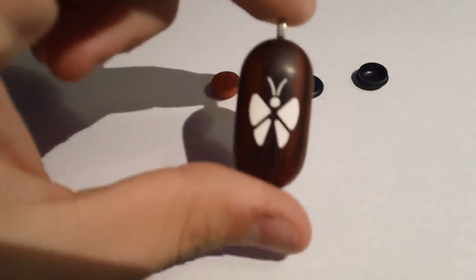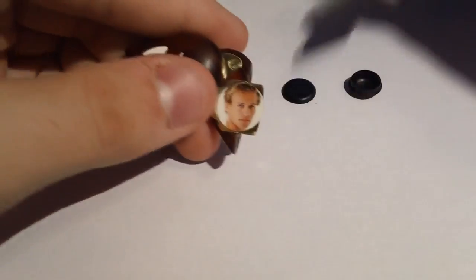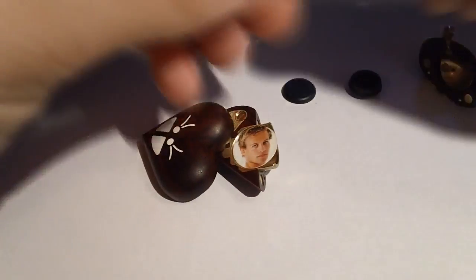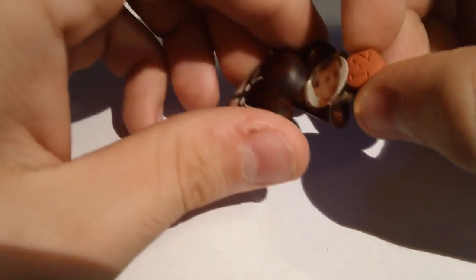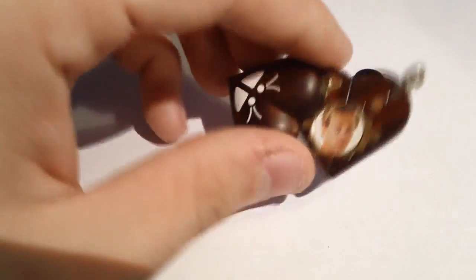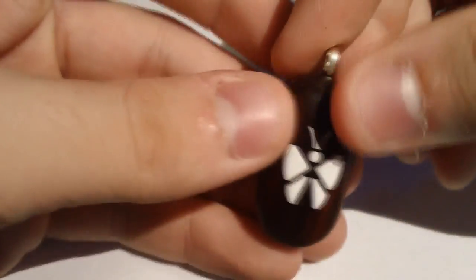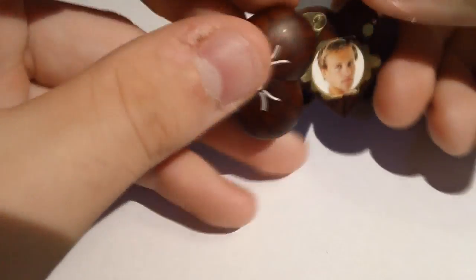First I'd like to show you how the hidden compartment actually works. When you open up this locket, you can either switch it to the heart position or the normal position, and you just twist the outside edge of the two halves of the locket and it will come completely off. It's not breaking it, don't worry. You can just set it aside and take your ibuprofen tablet and lift up the picture a little bit and tuck it right in between the picture and the metal.